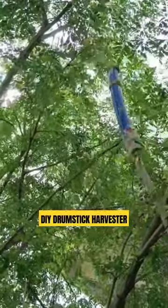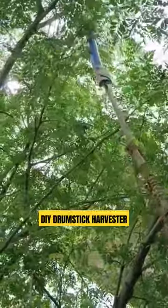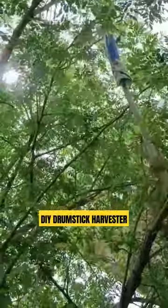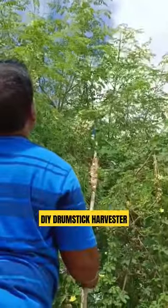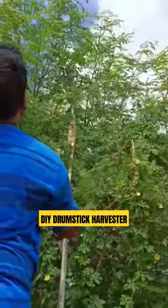Try inserting a drumstick in the pipe and push it upward so that you are giving a cut just between the fruit and the fruit stem, i.e. the pedestal. That's it. You can harvest as many drumsticks as you want without damaging the tree and branches.